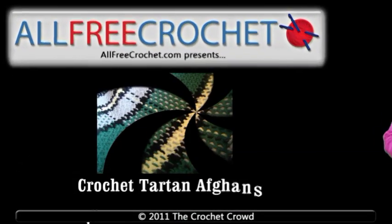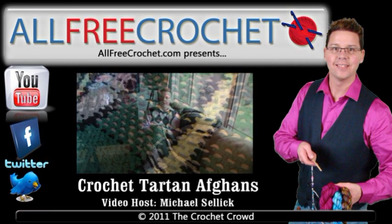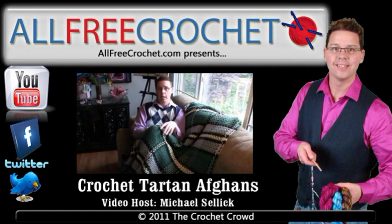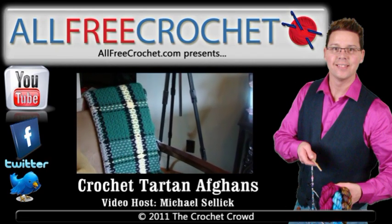Welcome to AllFreeCrochet.com's learning channel. Come to our website for thousands of free patterns and inspiring ideas. Don't forget to subscribe to our YouTube channel, our Facebook page, and our website to continue to receive free patterns and crafting deals. Your video host Mikey is now standing by to give you another free tutorial.